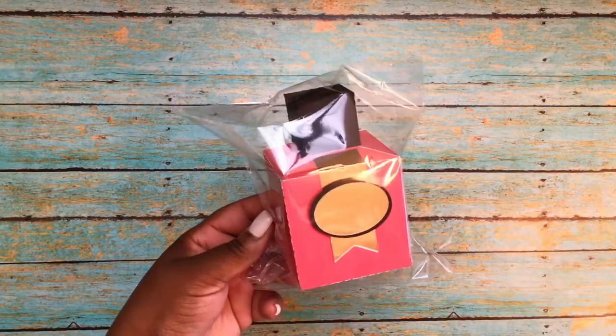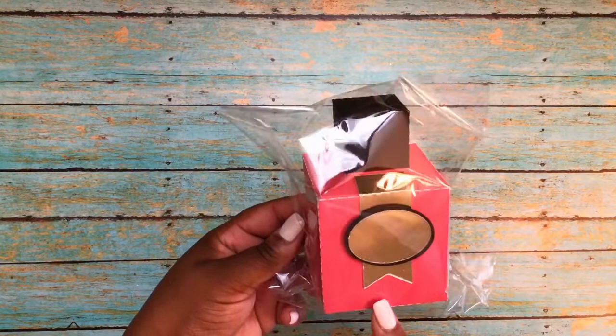Welcome to my channel and thank you so much for stopping by for another Share More Projects with Friends. In this Share More Projects with Friends, I want to give away the kit for making this box.